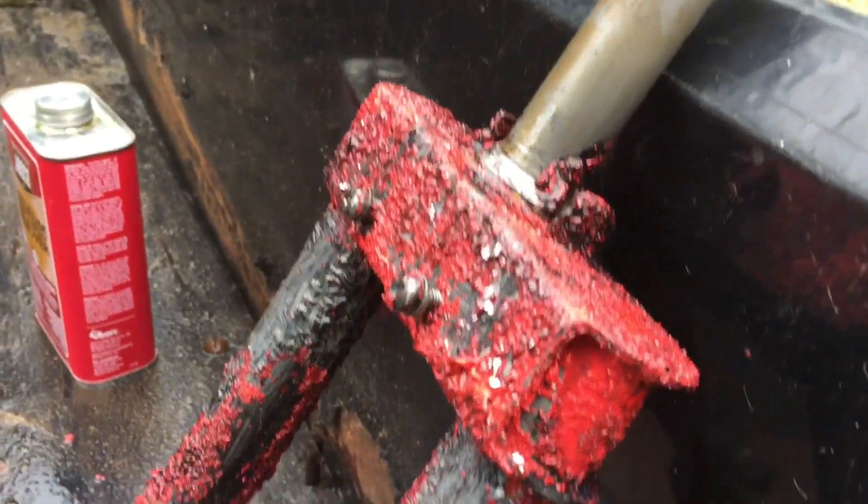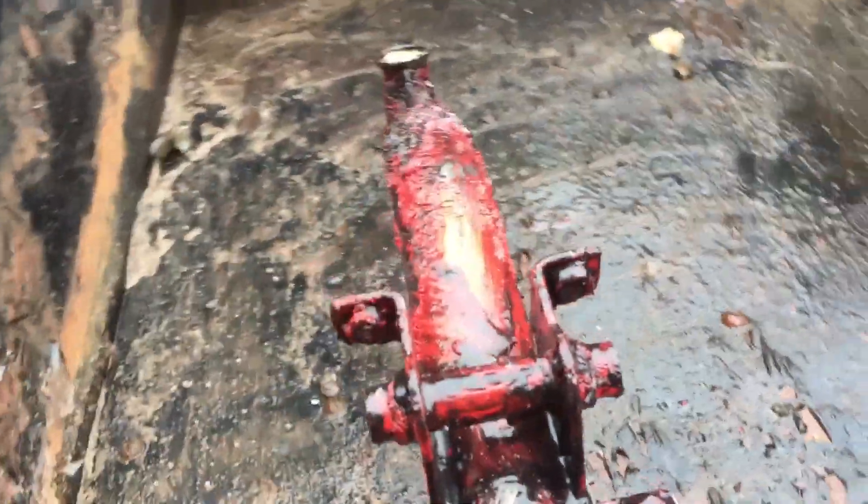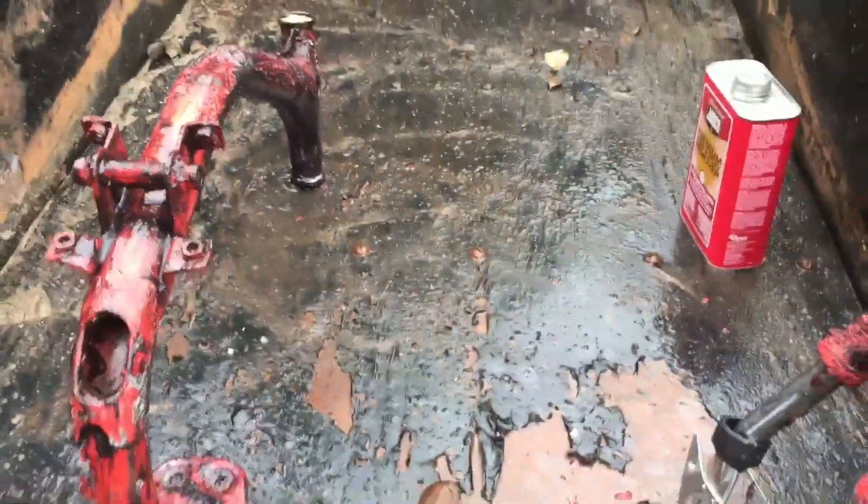As you guys can see, this paint stripper is going to town on the paint, so that's really good. It's gonna be stripped in no time — I'll probably just power wash it off. Let's go grab the other parts.